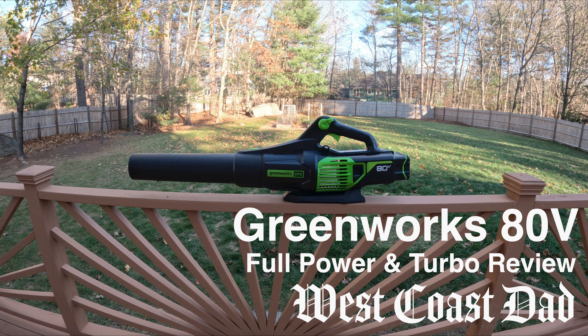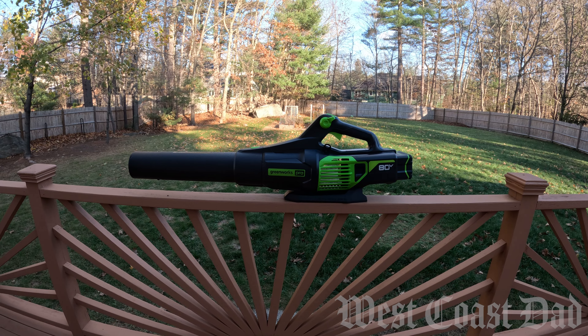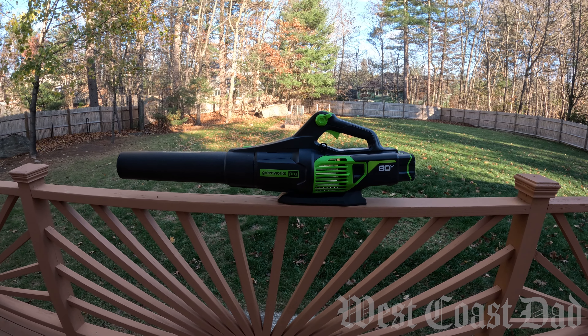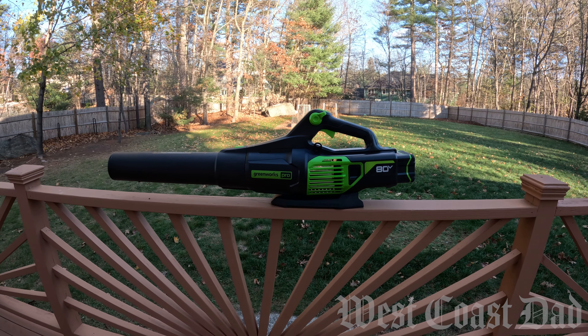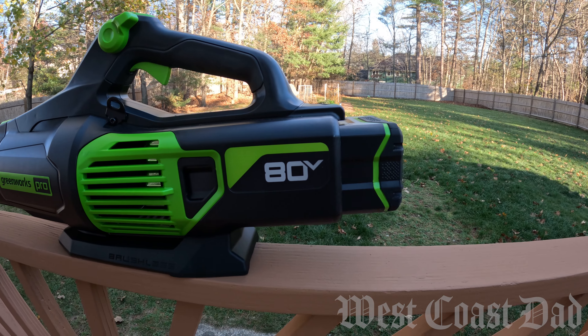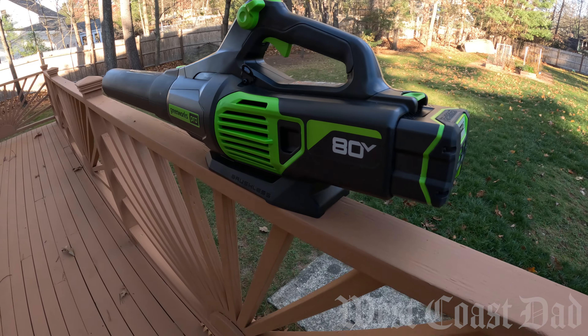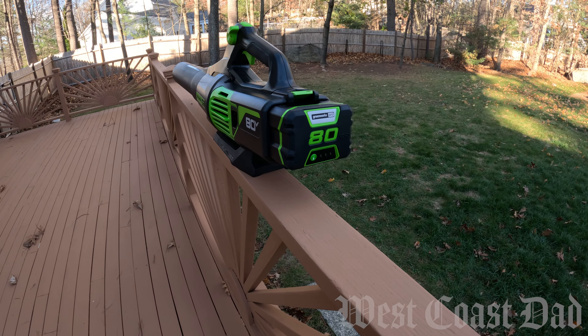How's it going everybody? West Coast Dad here, coming to you today to talk about the Greenworks 80 volt blower. I picked this thing up from Costco — it cost about $250 and came with a battery as well as a charger. For those of you familiar with Greenworks, you know that their batteries can be quite expensive, so I felt like I got a really good deal with this.